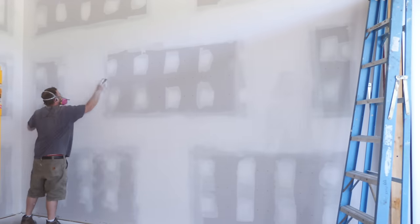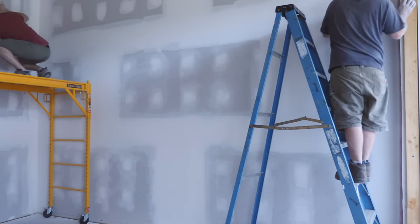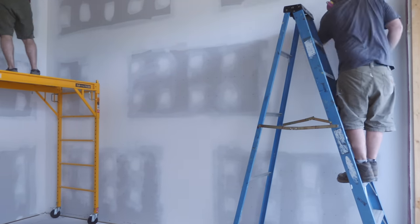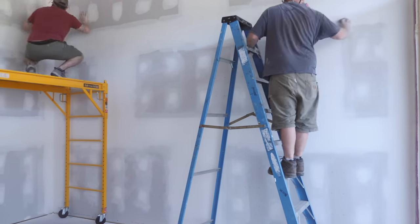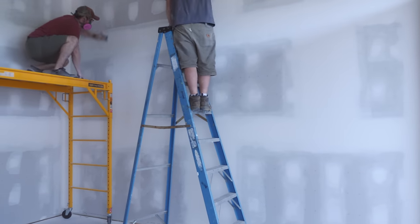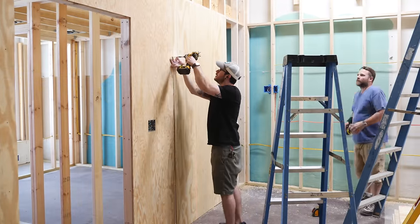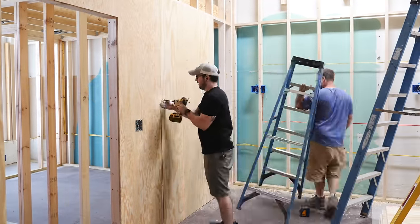Sanding drywall is an incredibly dusty process, so definitely wear a respirator and plan to shower afterwards. We used sanding blocks here since it was a relatively small area. With the sanding done, the drywall was pretty much finished and just needed to have the dust vacuumed off before paint.